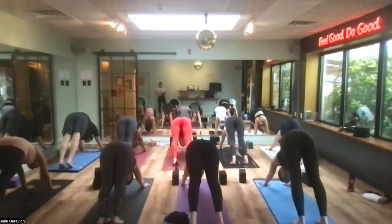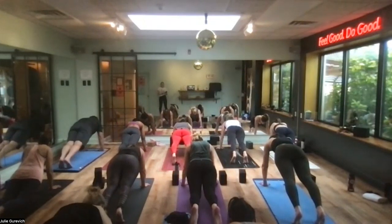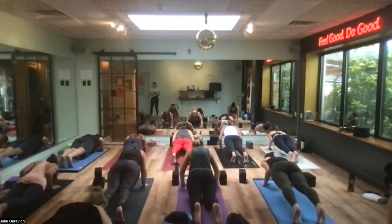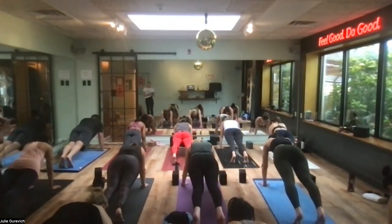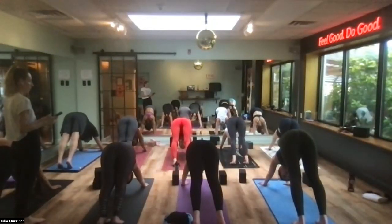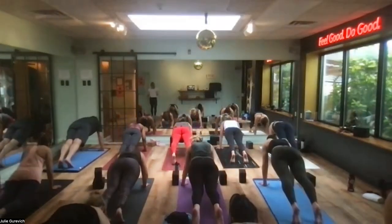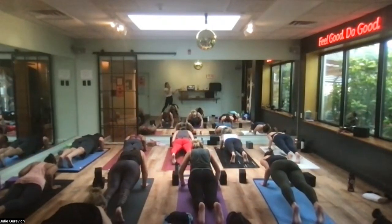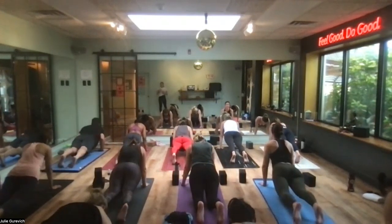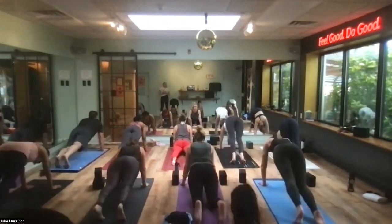Roll forward to plank in one motion. Lower together halfway to a push-up — knees-down works best for many of us. Revisit plank position, hips go up and back into downward facing dog. One more: roll forward to plank, halfway to a push-up — maybe just a small movement. Peel yourself through an up dog, or maybe a baby cobra if the lower back is sensitive. Hips go up and back into downward facing dog.